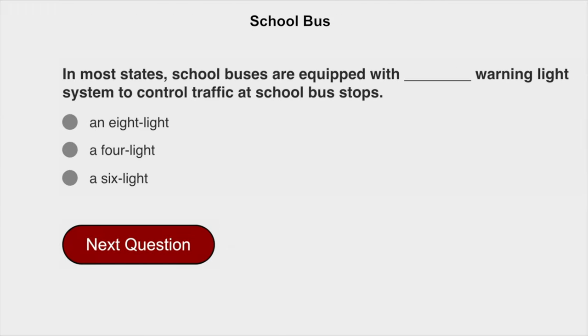In most states, school buses are equipped with a warning light system to control traffic at school bus stops.